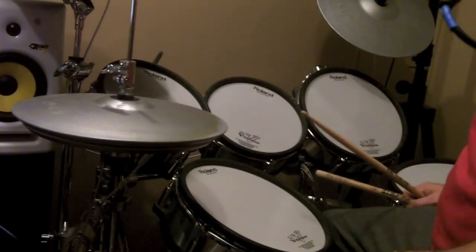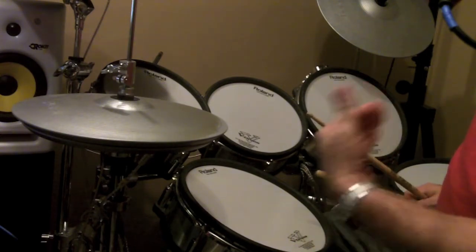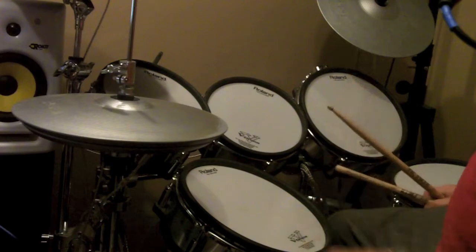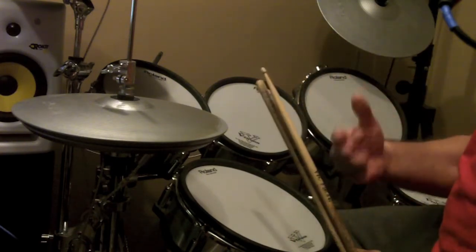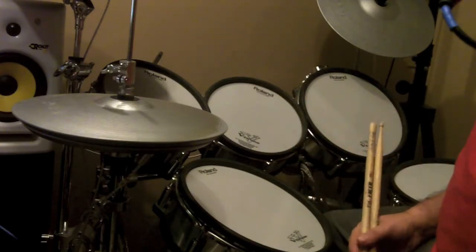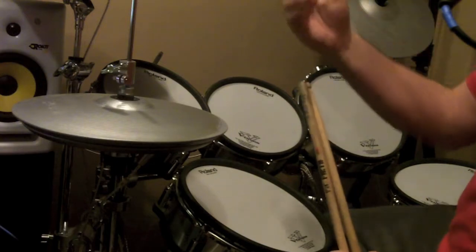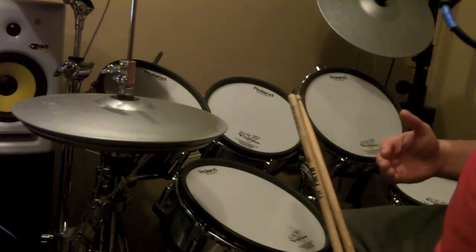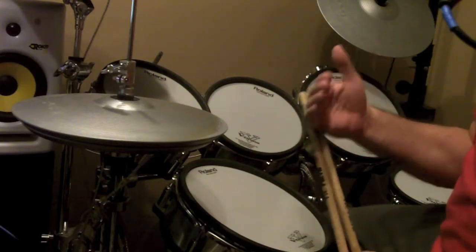Even in that example, it got maybe a little carried away compared to what I would normally play on a gig, just to give you an example. But for those of you who are playing with groups, when you're out playing, try to lock into that groove. Try to hold back on hitting that cymbal or doing that drum fill and see how it actually overall enhances the song.